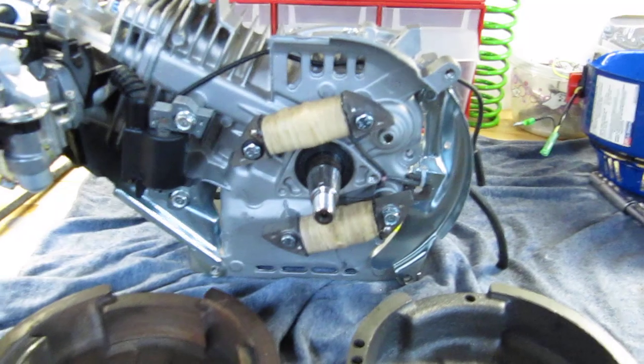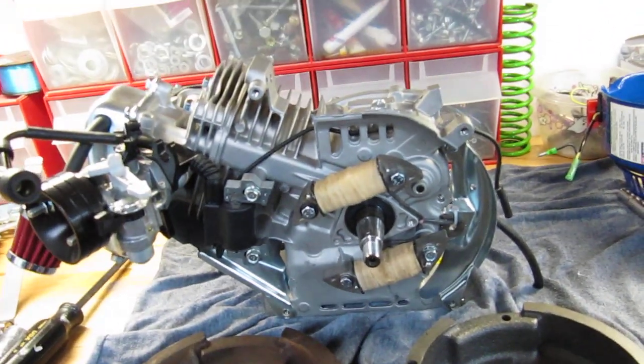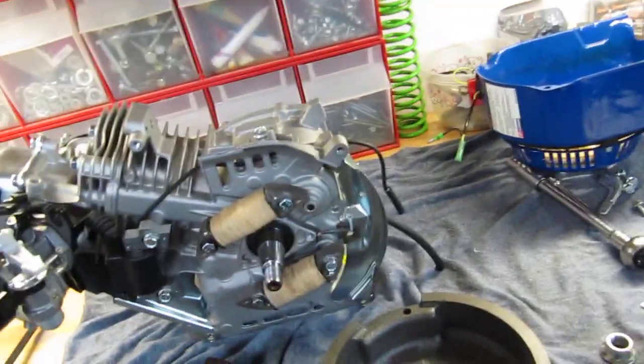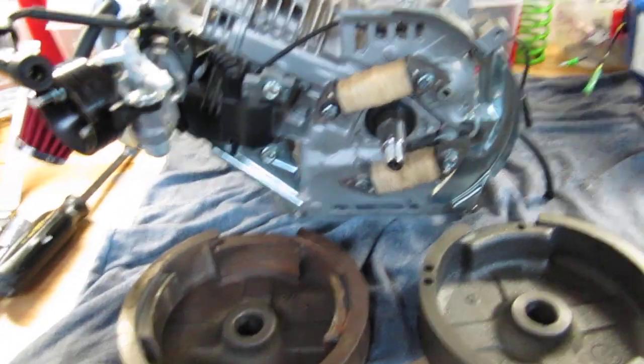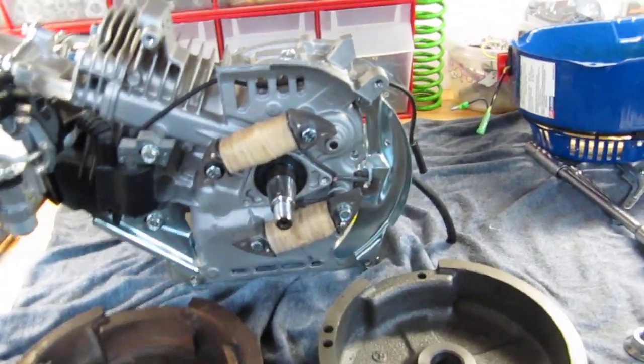I do have these coils from the 50 amp — I believe that's what they are. The originals I think are 50 watts, and the original is an 80 watt, so I'm going to try the 50 watt since I have them, along with the flywheel from the Honda, and we'll see what happens.